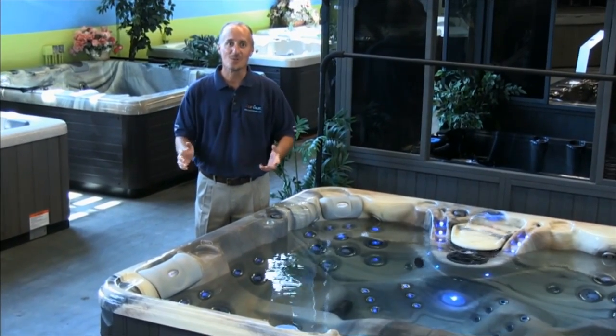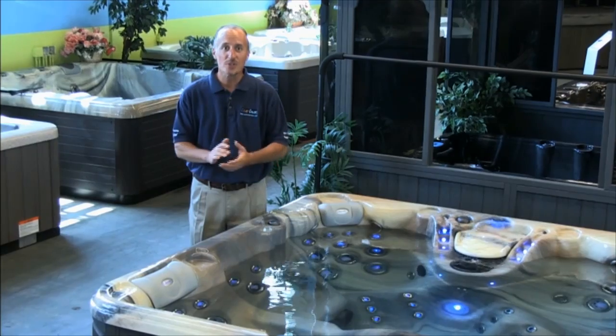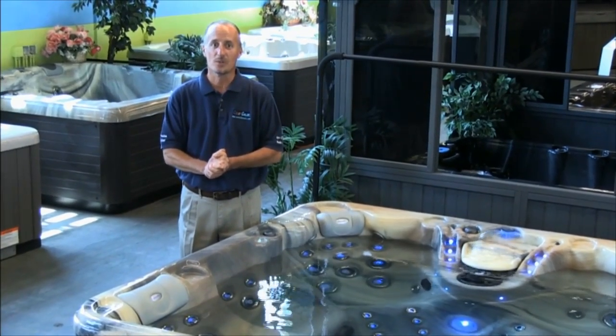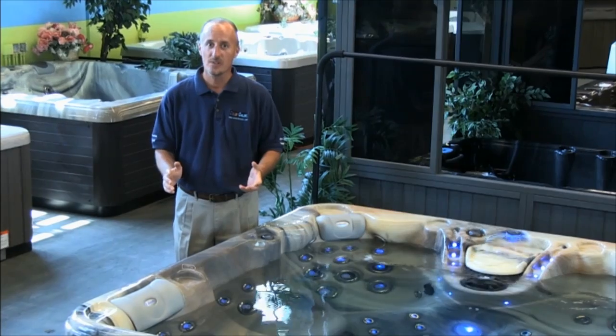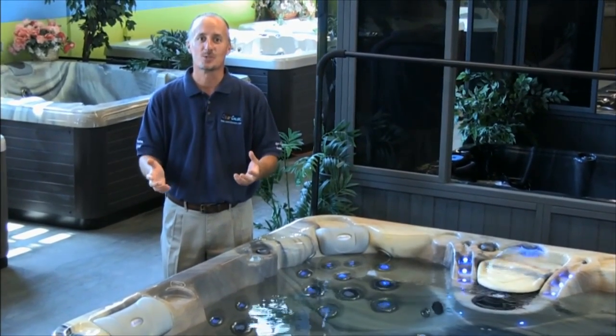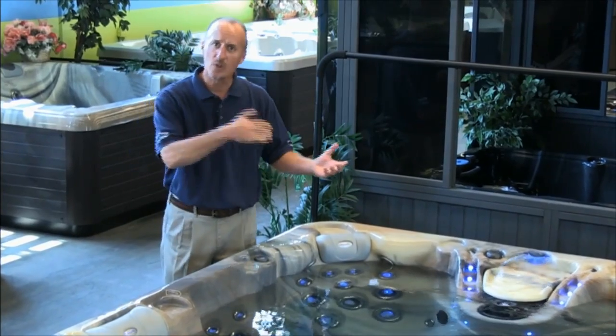The great news about the Control-O-Matic series of products is that they will virtually adapt and retrofit any spa brand in the marketplace, providing you maximum convenience, improved water quality, and low maintenance so you can just relax and enjoy your spa experience. Let's take a closer look.